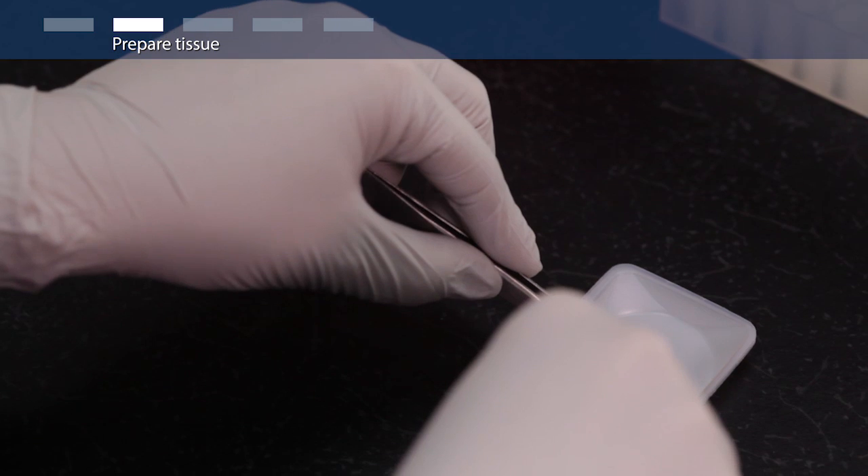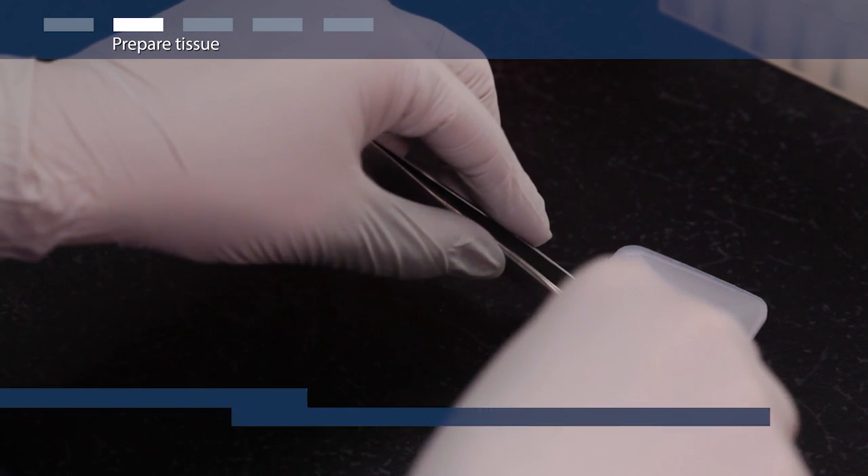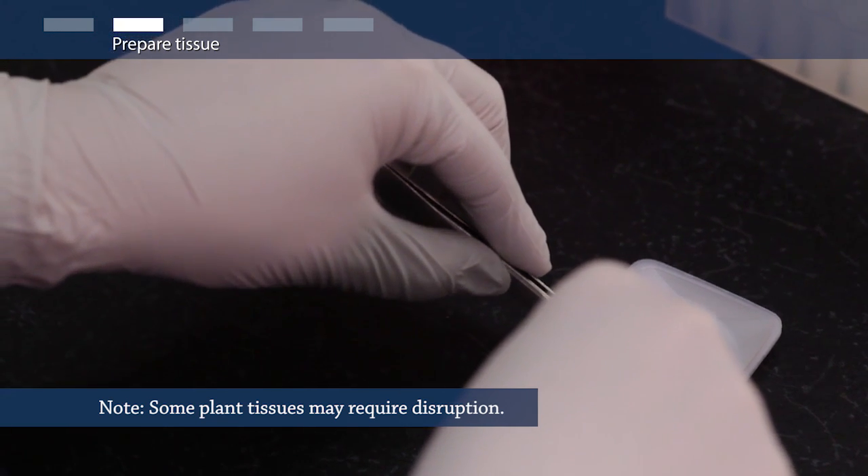If you are working with large tissue, cut the tissue in pieces about half a centimeter in size. Whole small organs like mouse liver, kidney, and spleen are fine.